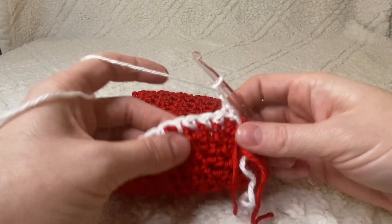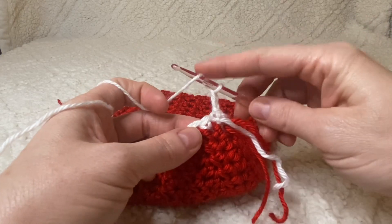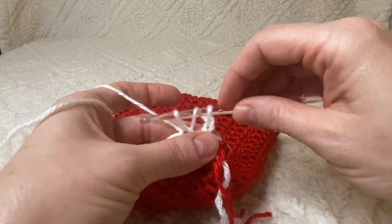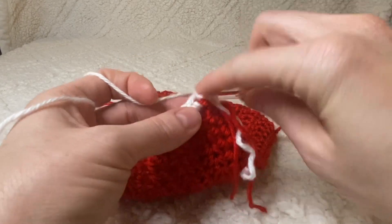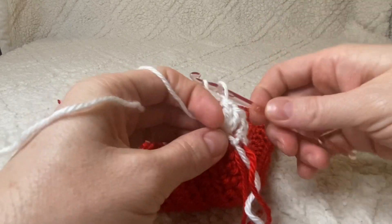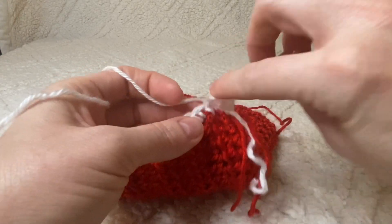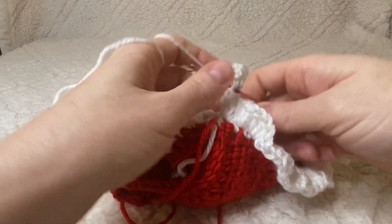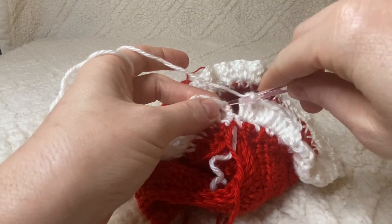Start a new round with a chain two, and we're going to work three double crochets in every single stitch all the way around. To do a double crochet: yarn over, push your hook through your stitch, yarn over and pull up a loop — three loops on your hook — yarn over and pull through the first two, yarn over and pull through the next two. Do that three times in each stitch all the way around, then close with a slip stitch in the top of the chain-two space.